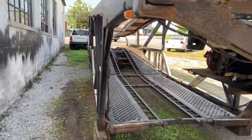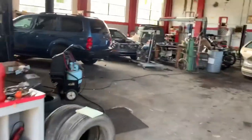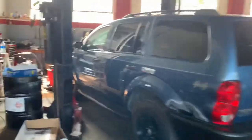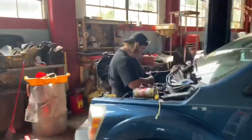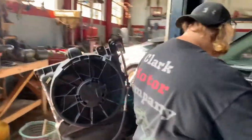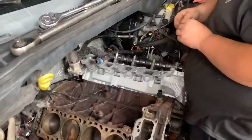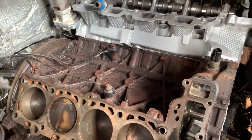All right, enough about this beast, let's go inside and see what paperwork prints us up to today. Working on a blue Durango. Say hi YouTube. It gets the wires curved, nice shiny head, and another new head going on.